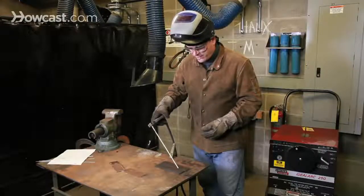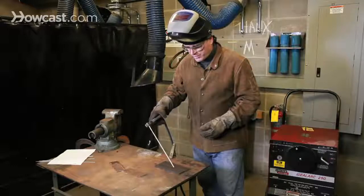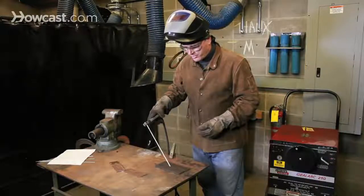One thing to be careful of as you're welding: this rod is being consumed — that is, it's growing shorter — so the operator has to constantly be aware of both moving the rod laterally, but also pushing the rod into the seam being welded.